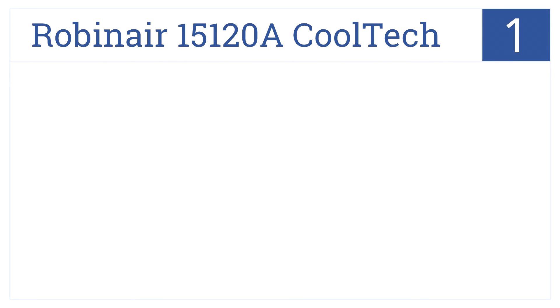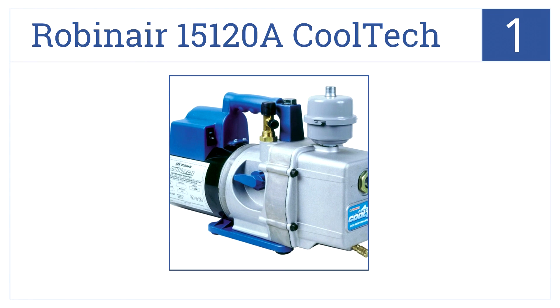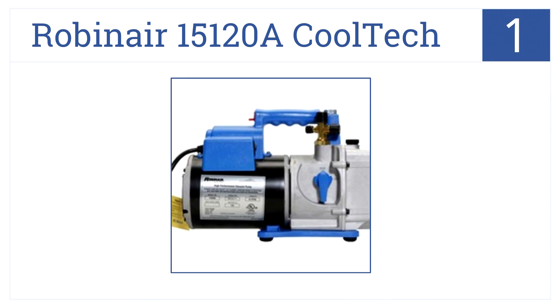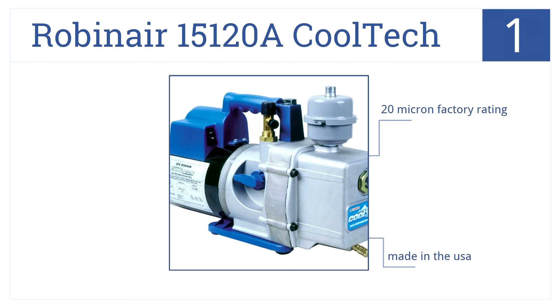And at number 1 on our list, we have the Robinaire 15120A Cooltech — a high-powered, two-stage vacuum pump perfect for most professional applications. It boasts a 10 CFM free air displacement and has a 20 micron factory rating. It's made in the USA and comes in a lightweight aluminum design.